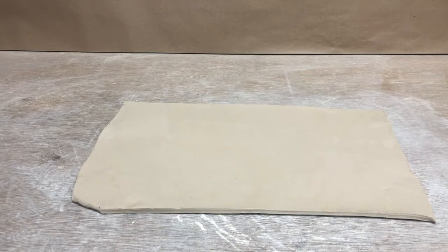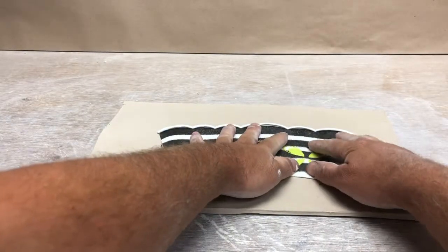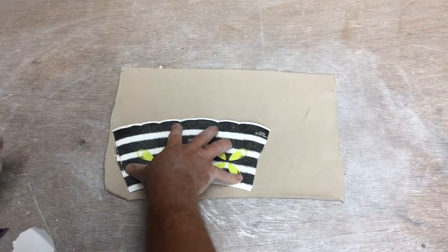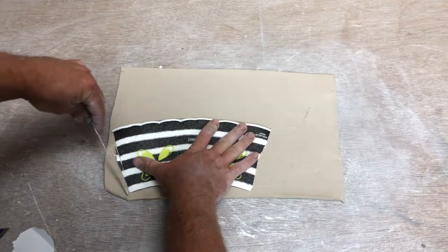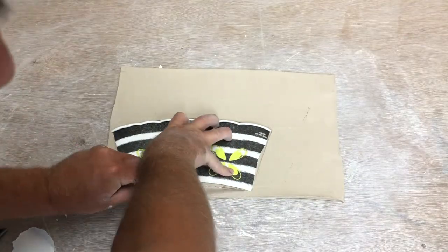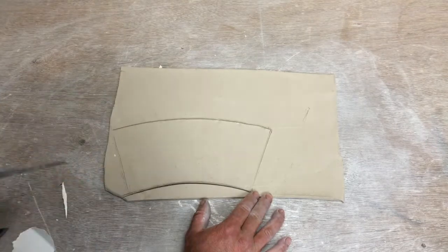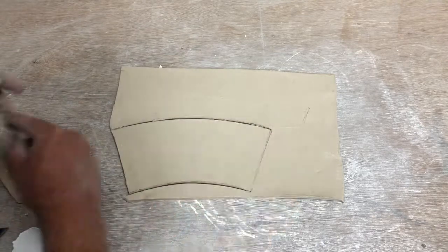Here I have my quarter-inch slab. I'm going to take my template and lay it on there. To maximize space on my slab — in case I want to use some of the extra — I'll stick it in the corner, and then I'll get my fettling knife and trace the shape. Save that slab because you'll need some of it for your base.